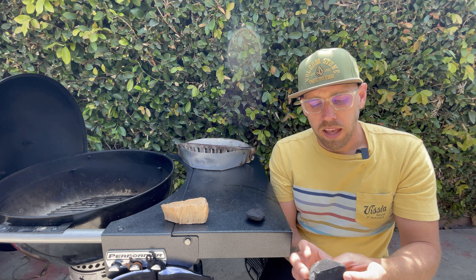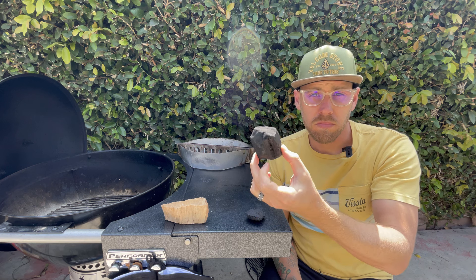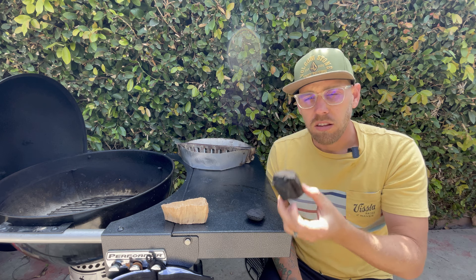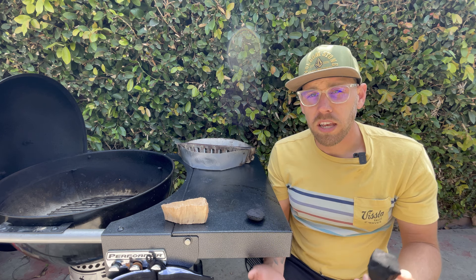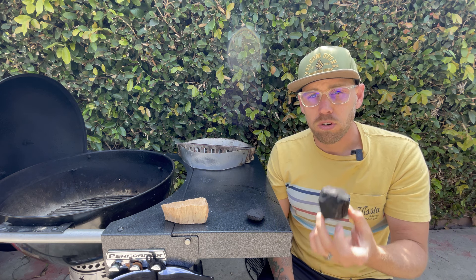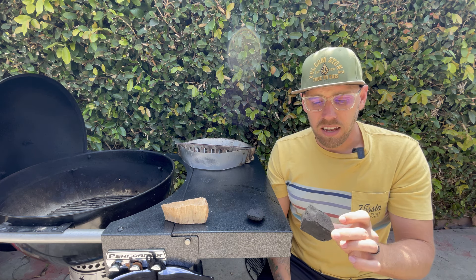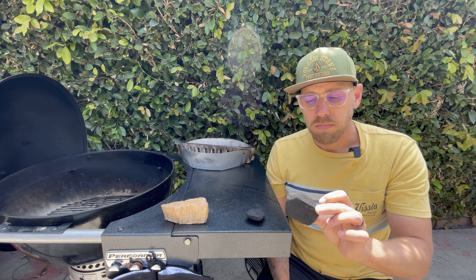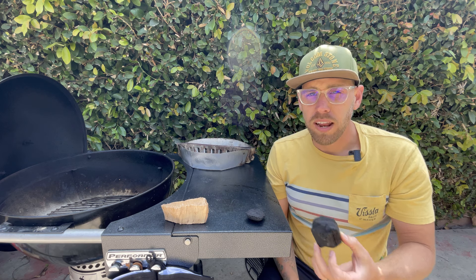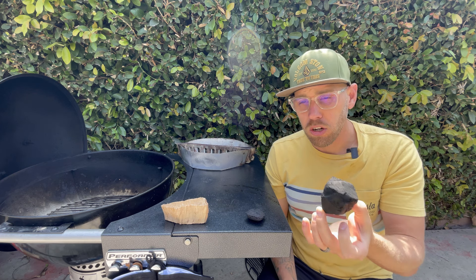We also have what's called lump charcoal. Lump charcoal is just wood that's been burned over, and there are different types of wood that give off different types of flavors. Lump charcoal is good for quick grilling because it gets hot very quickly, and it's good for direct heat. So if I wanted to cook a burger, hot dogs, or a steak that needs a reverse sear, I'll use lump charcoal because it gets very hot very quickly. But it's not very predictable for how long you're going to get out of it — so choose your charcoal wisely.